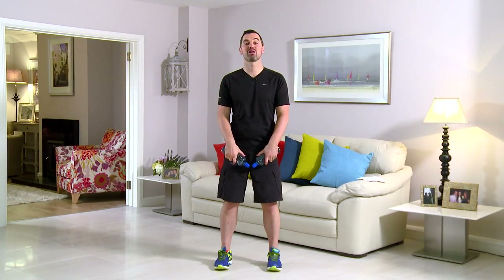This exercise is called a pec deck. As ever, feet shoulder width, back's nice and straight. Hands up — two right angles into the center and back. You ready to go? Get your water bottles, we're going to start in 3, 2, 1 — here we go. Push those elbows right the way in. Back's nice and relaxed, you're focusing on the chest muscles.